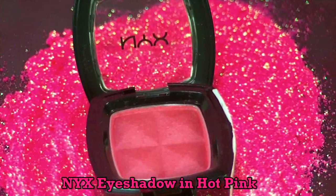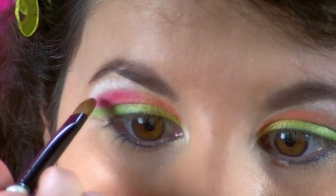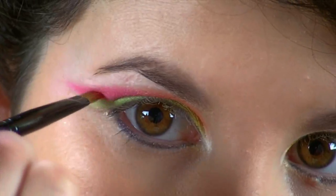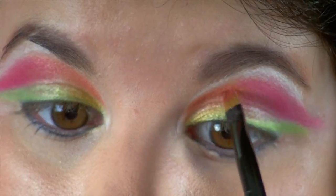Next, taking this hot pink eyeshadow from NYX, I'm just going to apply this on the outer V of my eye and I'm also going to wing this out just above that green wing. This is just going to add some extra dramatization to the eyes. This is the most beautiful color — it has blue undertones and that's one of the reasons I love it so much.